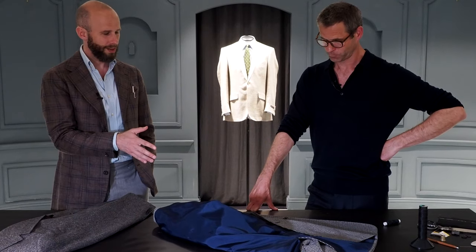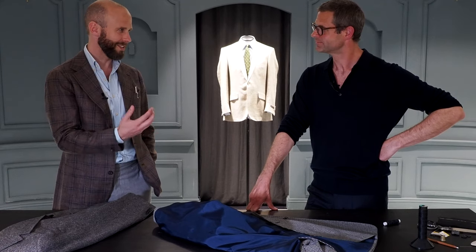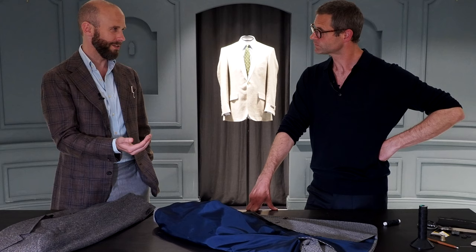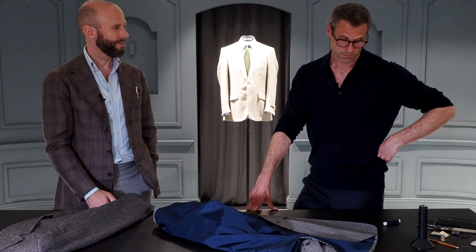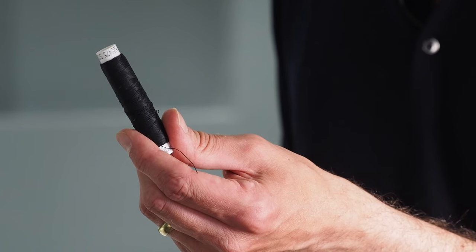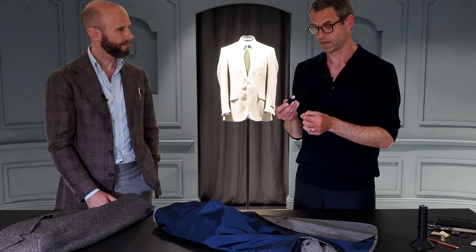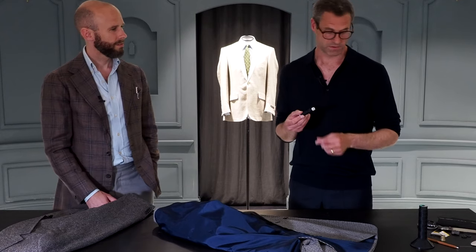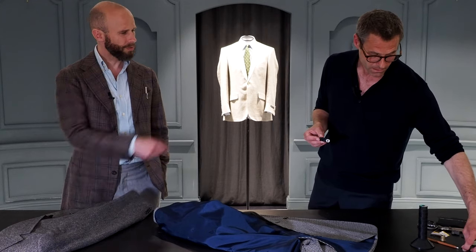So we've gone through how a professional sews on a button on a Savile Row suit — the very top end of quality and time. Someone at home, one of the Permanent Style readers just sewing on a button — how much of this do they need? Do they need to use exactly the same thread? No, not at all. The basic things you need are some thread, obviously as strong as can be, but whatever you happen to have in a general sewing kit is fine. You also need something to cut with — some scissors — and a needle.